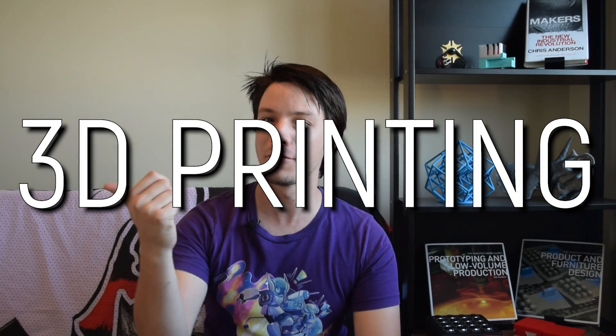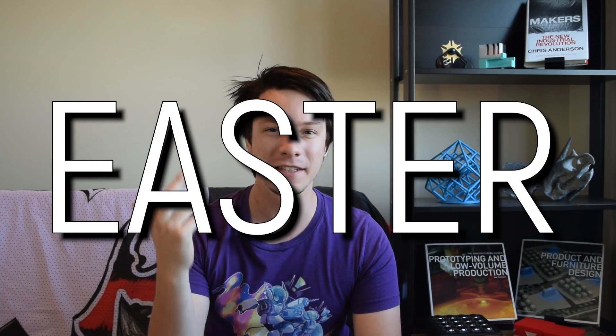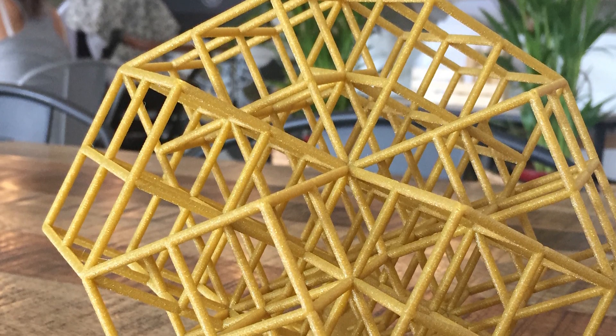So what happens if you combine 3D printing, Easter, and the guy on YouTube that likes to make the most challenging 3D prints possible? Well, you end up with something like this. Let's get started.